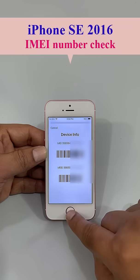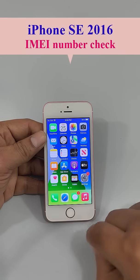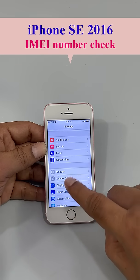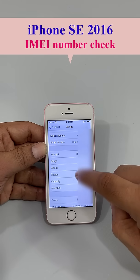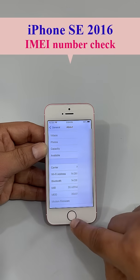There is another way you can find the same IMEI number. If this process doesn't work, go to Settings and scroll down to General. Click General, then click About — you can also find the IMEI number here, the same IMEI number as seen before.